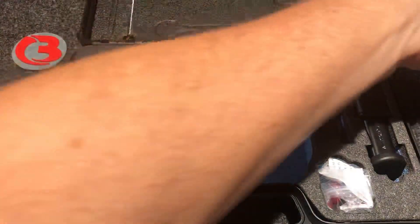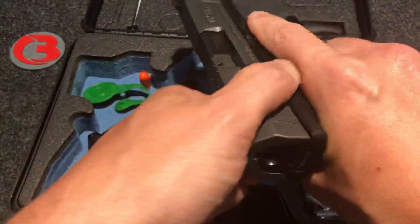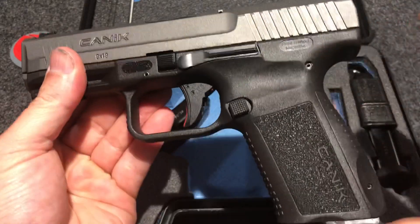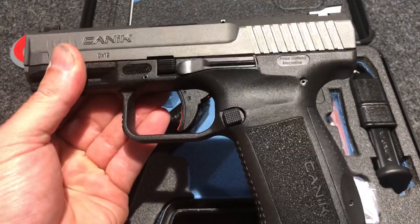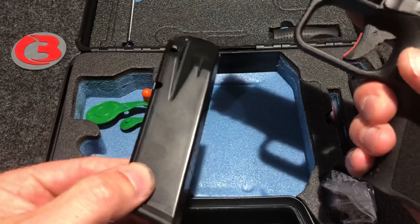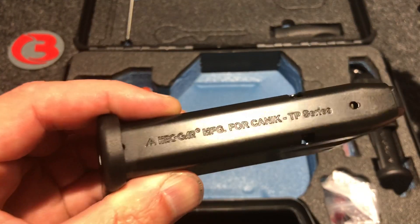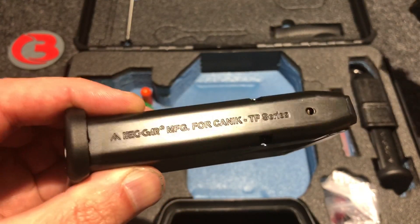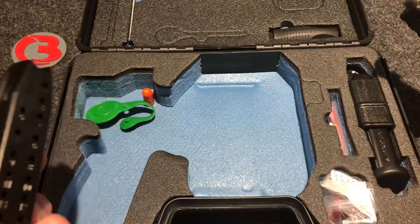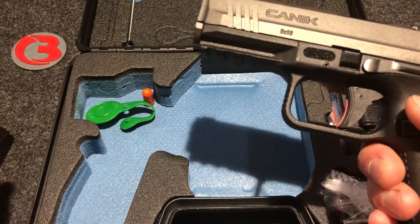Let's go ahead and move that to the side. Here we have our firearm — let's go ahead and safety check this bad boy. Yes, she is clear. This is a nine millimeter striker fired pistol, about the same size as a Glock 19, give or take some small measurements. It is a 15 round capacity. They include two 15 round flush fit magazines made by Mekgar. The 18 round magazines will also work in this firearm, which we'll get to in a minute.